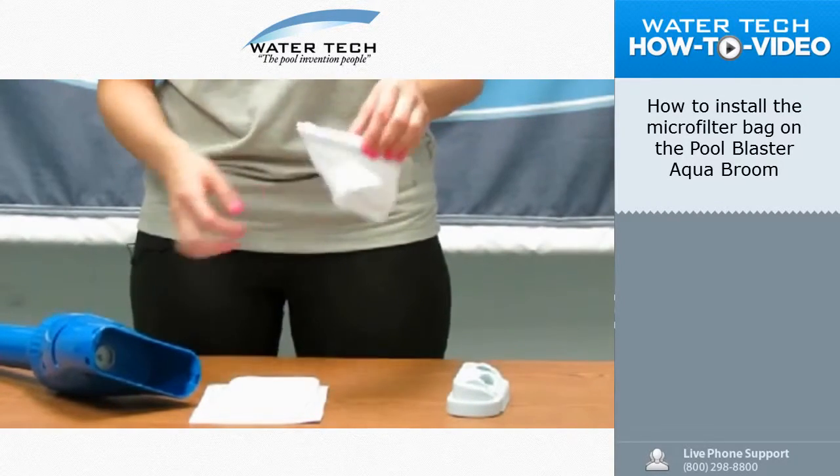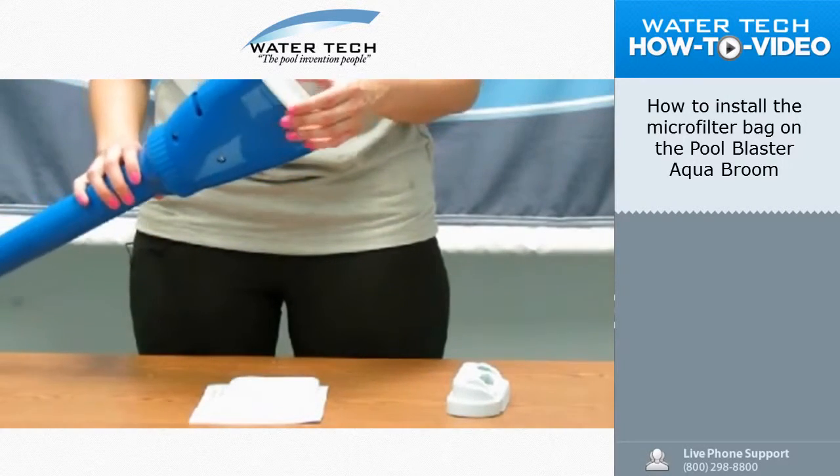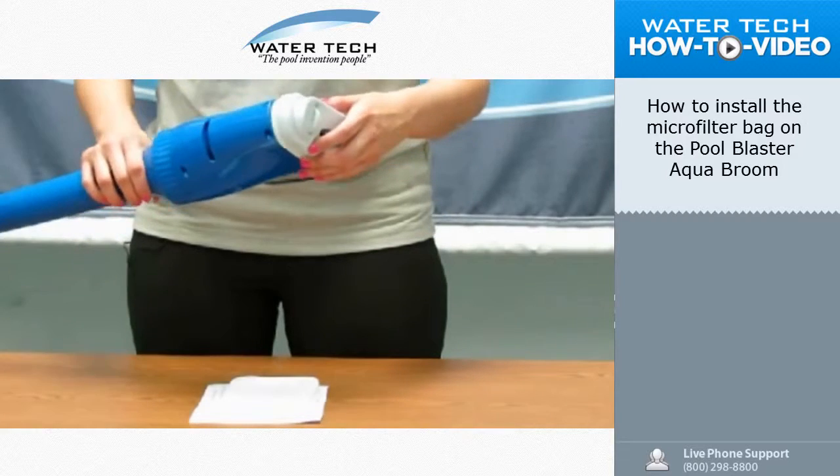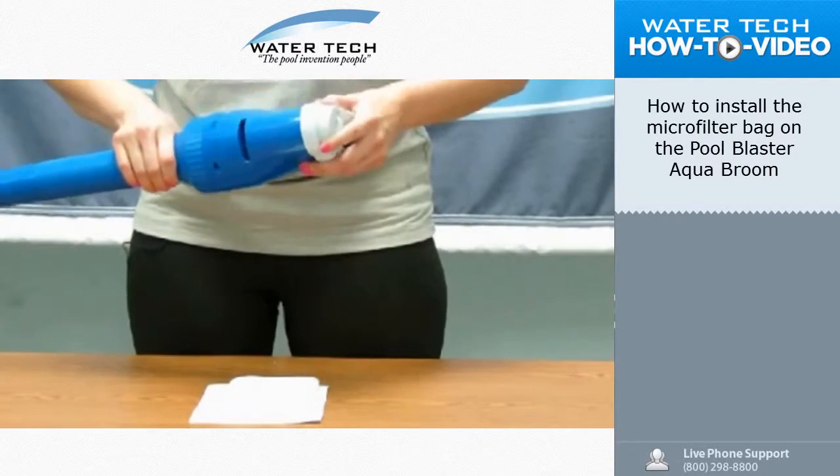You're going to tuck this inside of the unit, placing all filter bags inside. You're going to place the head cover on top of it, and you'll hear a snap on either side. And then you'll be ready to clean your pool.